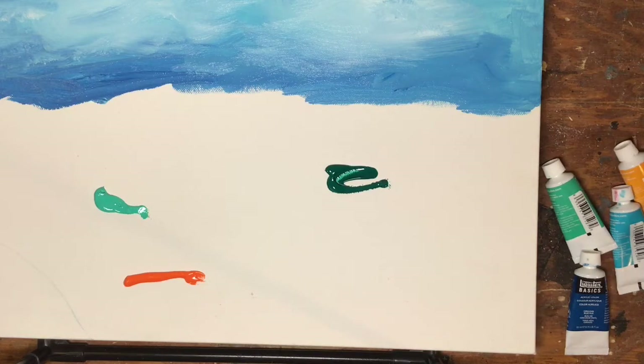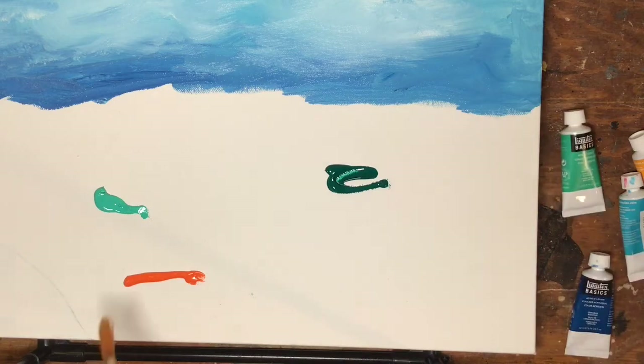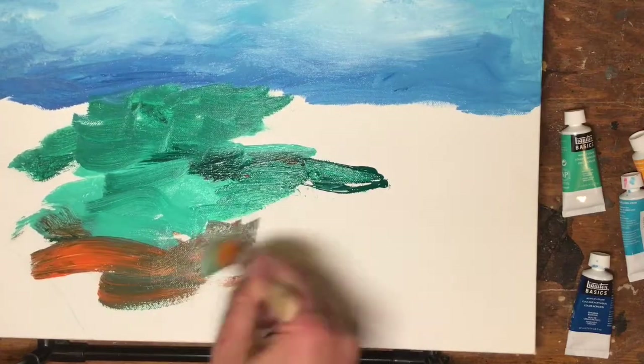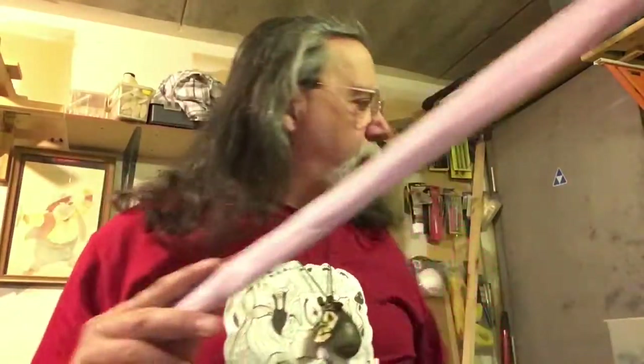Step one done, nice and easy. Now step two: I've added a bit of green, a bit of orange, and then the lighter green I'm using is a bright aqua green so it kind of looks like water. Okay guys, so how do we wind up with our birch tree?